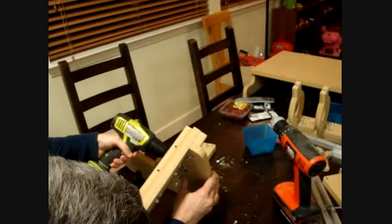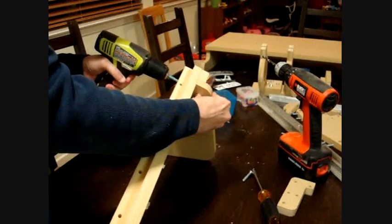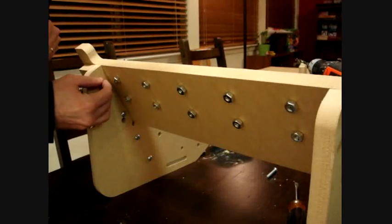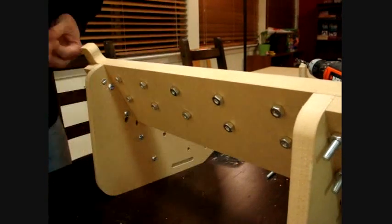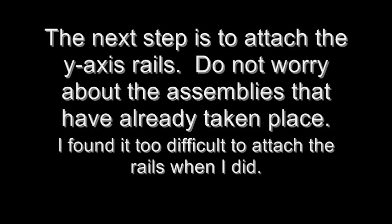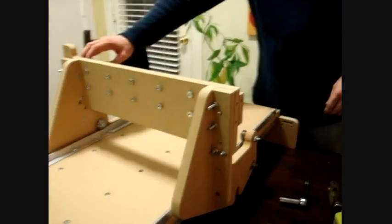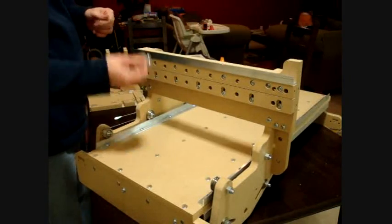Using cross dowels — on the bottom we'll use a one and a half inch and at the top we'll use a two inch screw with a cross dowel. We're going to do the same thing for the next one, same size screw. Now I'm going to put the rails on the y-axis, using one and a half inch screws with cross dowels.